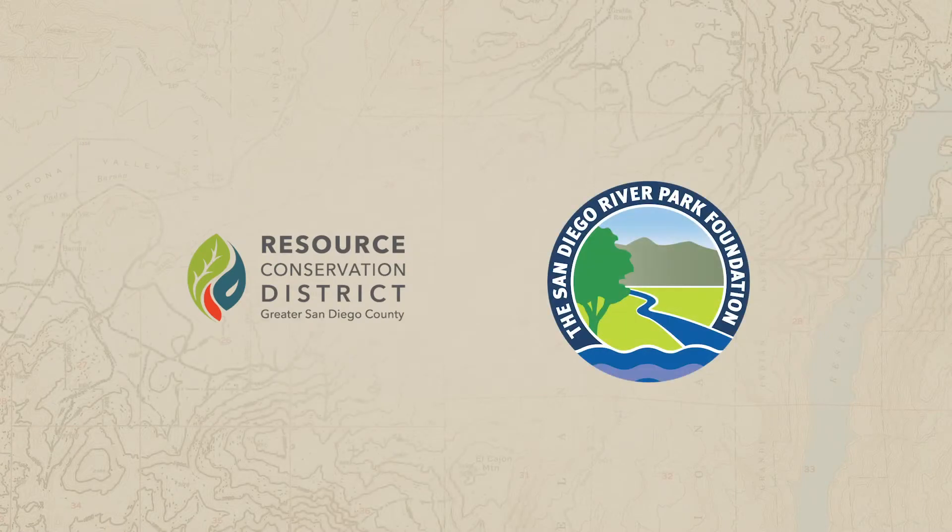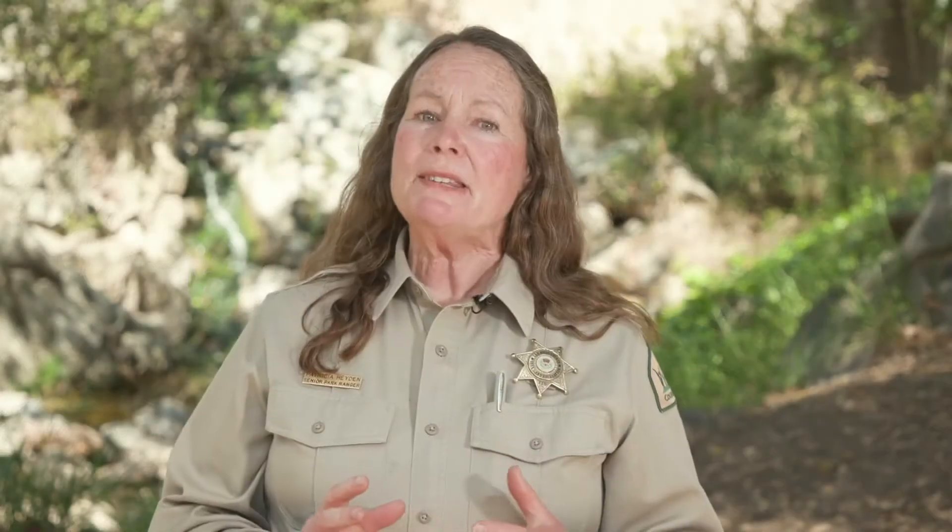I highly encourage you to attend more talks and interpretive programs by park rangers and by our friends at agencies like the Resource Conservation District and the San Diego River Park Foundation. Or simply stop by a county park like ours here at Flint Springs in El Cajon to see what we're doing to support our land and local wildlife. Thank you for joining us and Happy Trails!